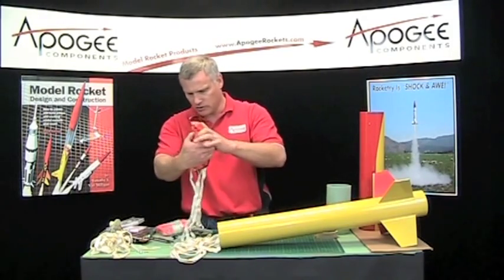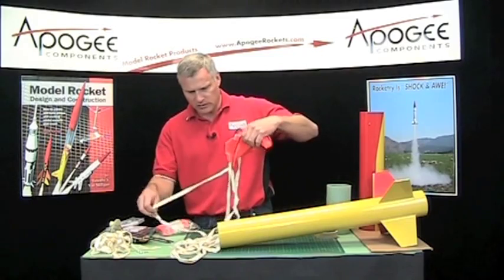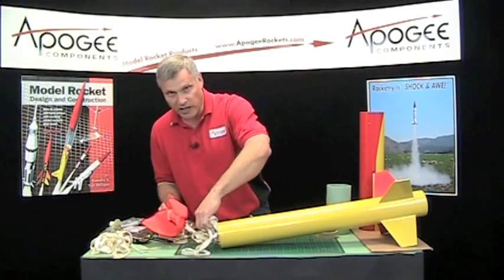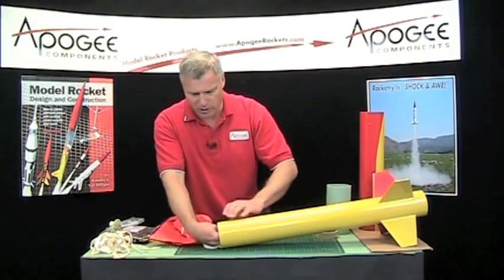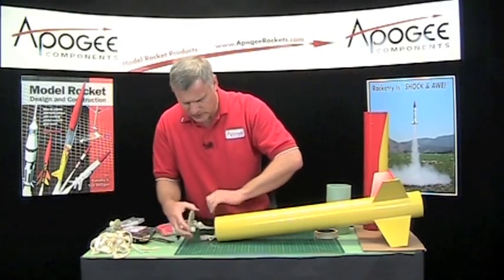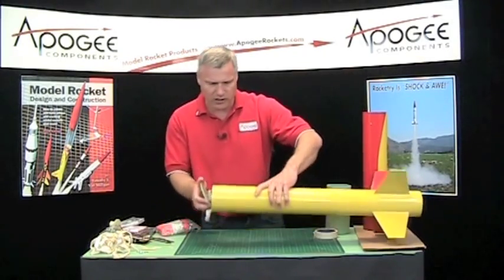I want to make sure that when I get to the field I'll pull everything apart and then redo it. Okay, so that's that one.